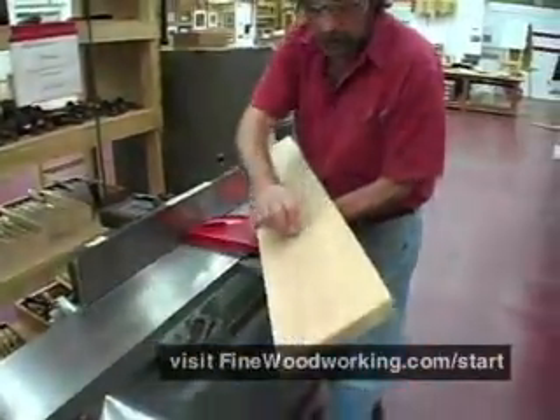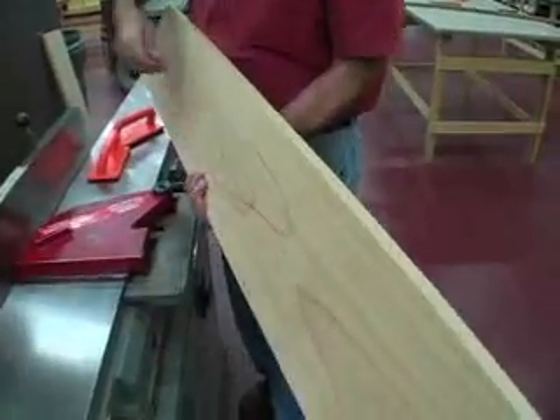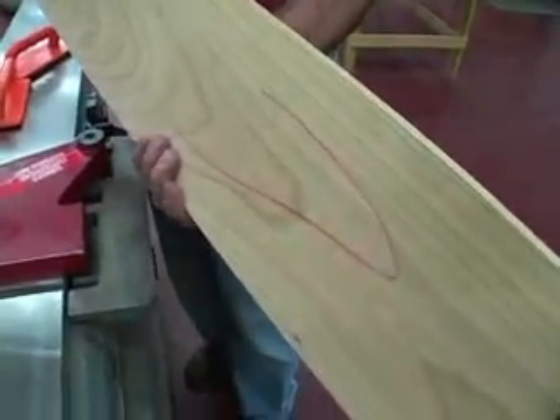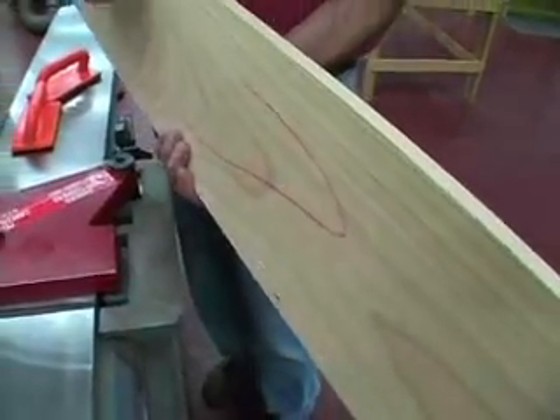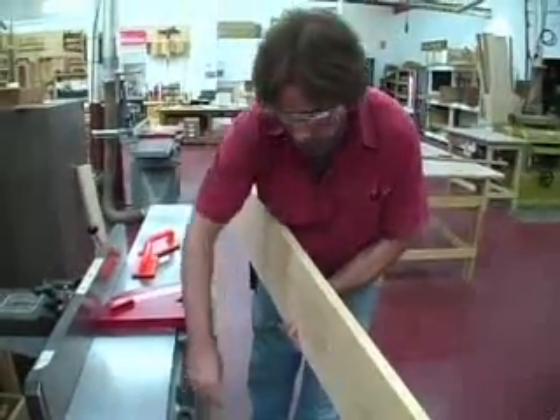The first thing I do after jointing is put an arrow on my jointed face. It tells me which face has been jointed, which way I went, and which way the knife of the jointer went into the wood.